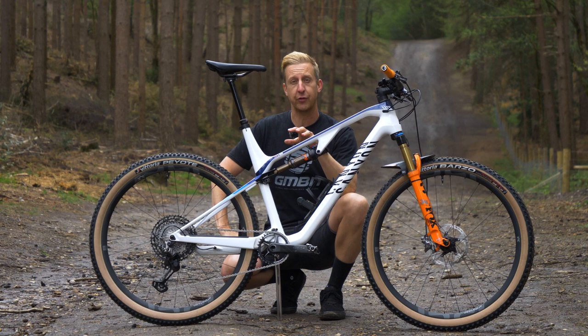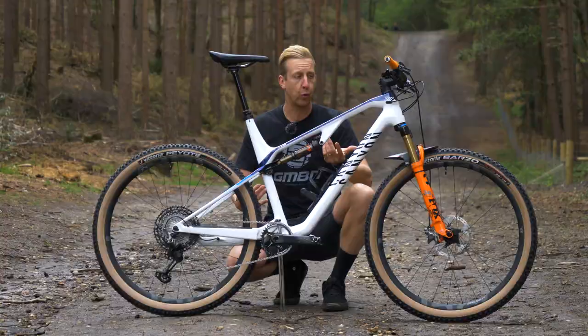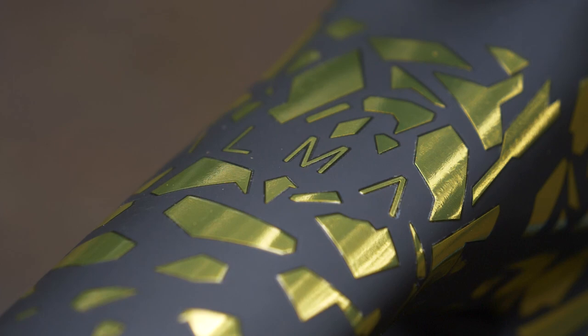790 grams for a full-size frame — that would be light if it was a road bike, let alone an off-road bike. You can get frames made from various different materials: titanium, steel, aluminum, and of course carbon. But really, in terms of the ultimate race bike, carbon at the moment tends to be the king.